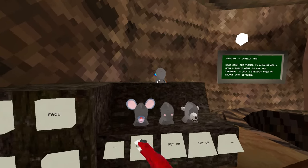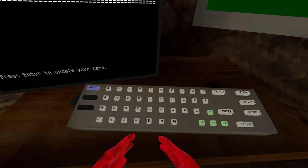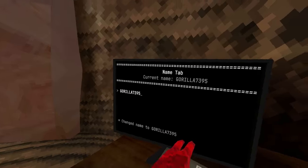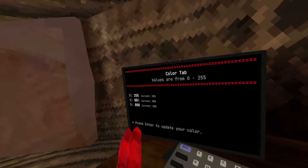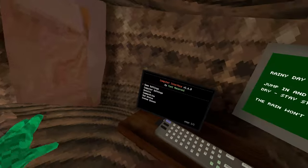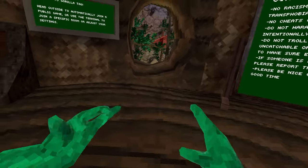First I need to take off all my cosmetics. I'm also going to put my name as Gorilla7395. That should be good. We'll just do some random noob color. Alright, I think I'm all decked out. Let's go.